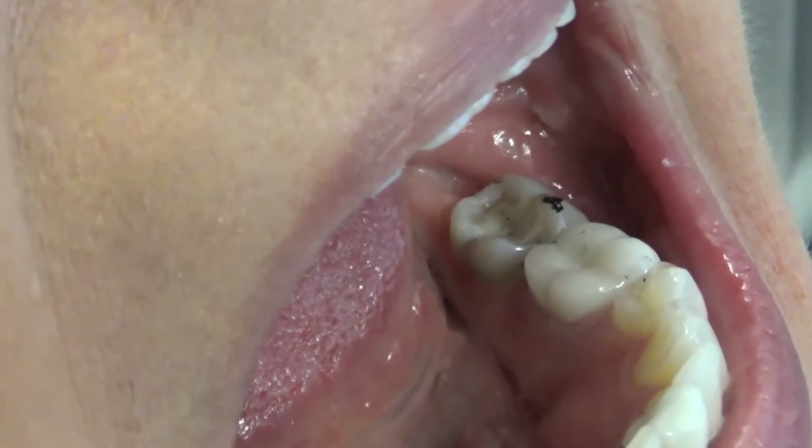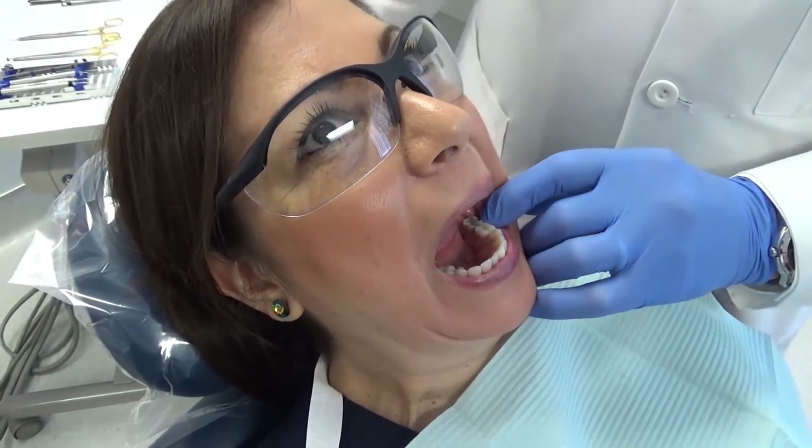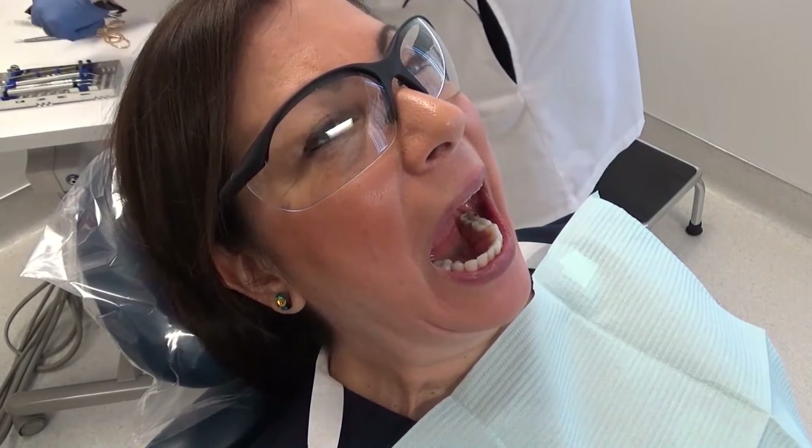We're going to pretend that we're taking that filling out and putting a new filling in. When we get done, what I'd like to see is that mark that's on tooth number 18 mesial buccal cusp reproduced.